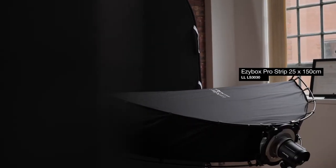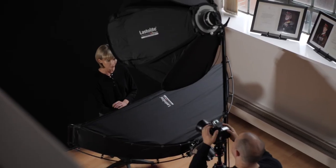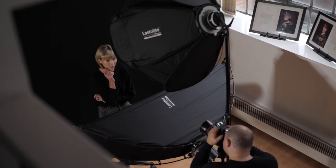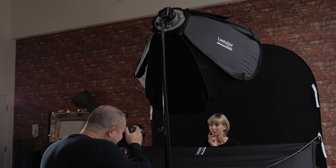However it has one flaw. As you can see we have a great deal of shadow underneath the subject. Because of these shadows we need to introduce a second light to fill in the gap. So here I've introduced an EZ-Box Pro Strip Softbox. The shape of the softbox is ideal — the strip softbox wraps around the subject perfectly, illuminating underneath, removing the shadows and creating this wonderful flawless shot.